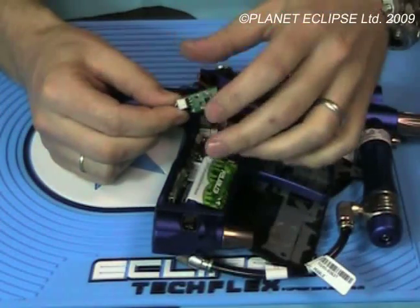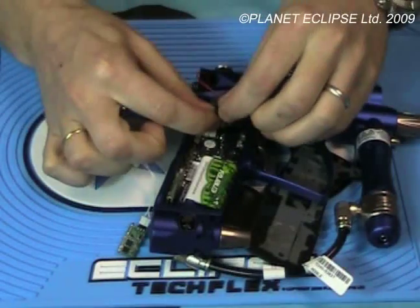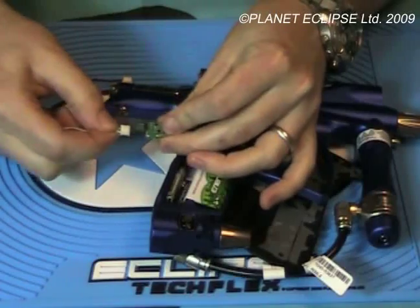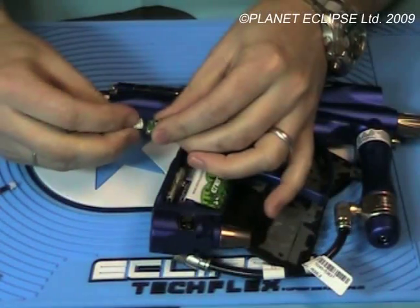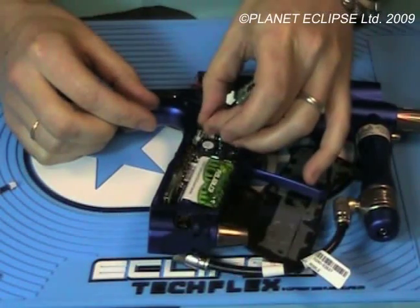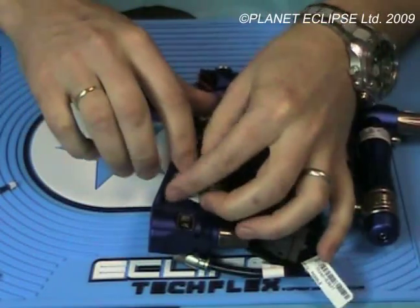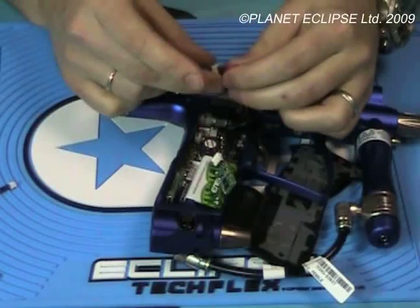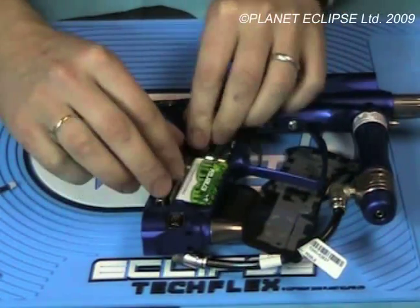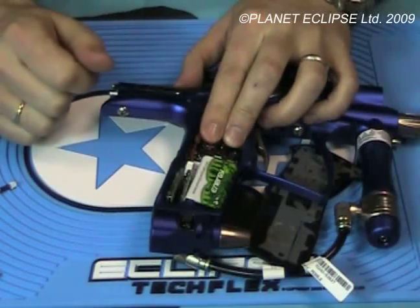All you need to do in that case, if you want to carry on using your new transmitter: remove the Key harness, plug the solenoid straight back into the board into its dedicated port where it's supposed to be, remove the harness completely from the transmitter, attach the Eclipse harness, and plug that into the dedicated port on the board. Plug the eyes into the dedicated port on the board. There you have everything you need. That won't cause any issues with any kind of transmitter with that setup.